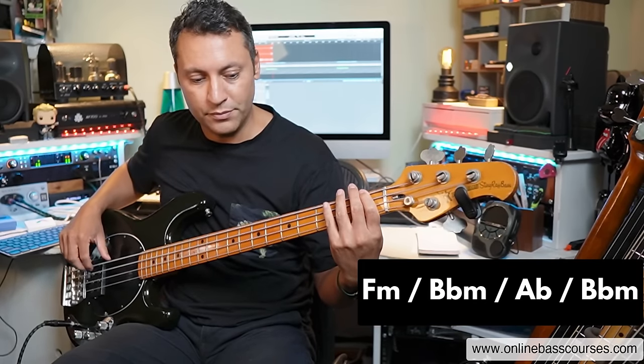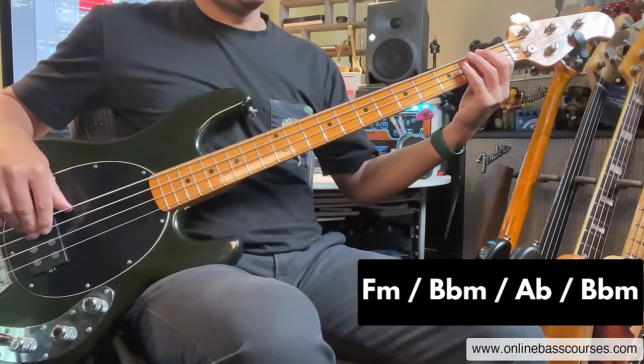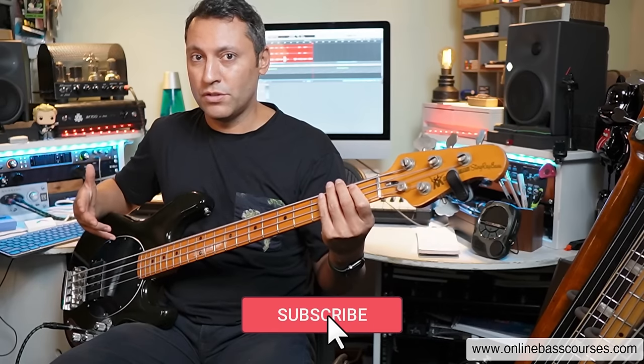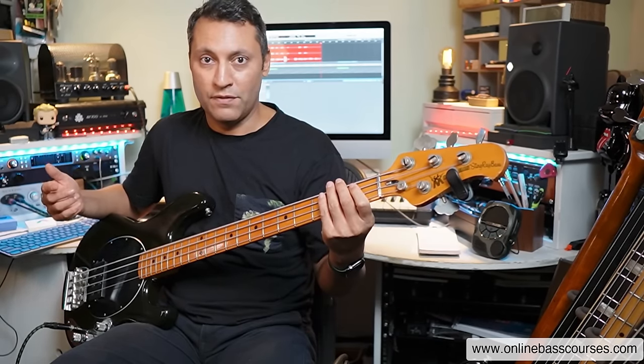The chord progression — first we have F minor, that's just the root note, then it goes to a B flat minor, then A flat major, then back to the B flat minor. Even just playing those root notes along to the backing track is good enough for now.